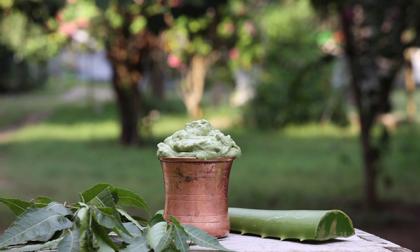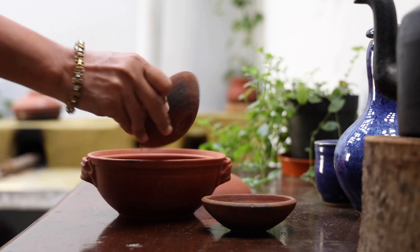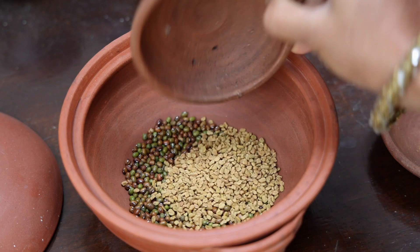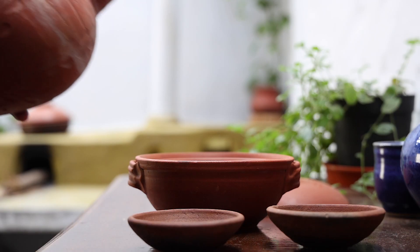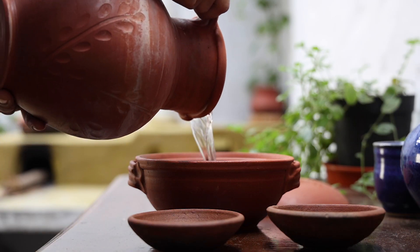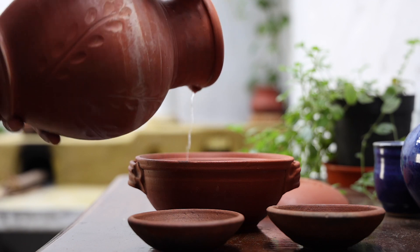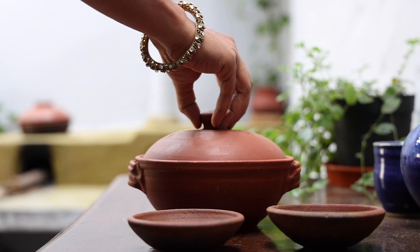This is due to the powerful combination of herbs. To make the pack, the previous day, take equal quantities of green gram dal — also called moong dal in Hindi — and fenugreek seeds in a bowl. Add in water till both are fully immersed and let them soak overnight.